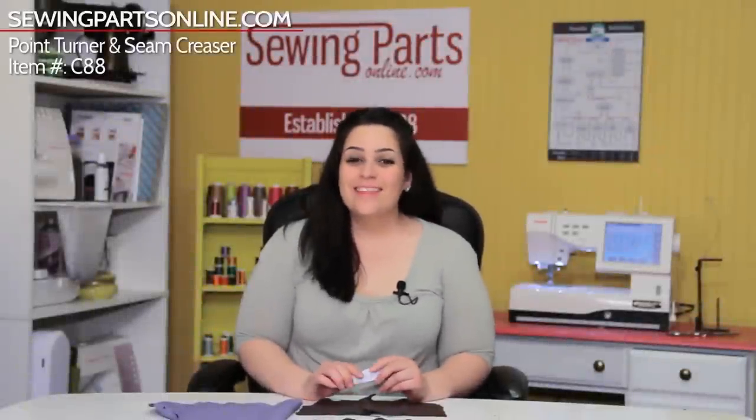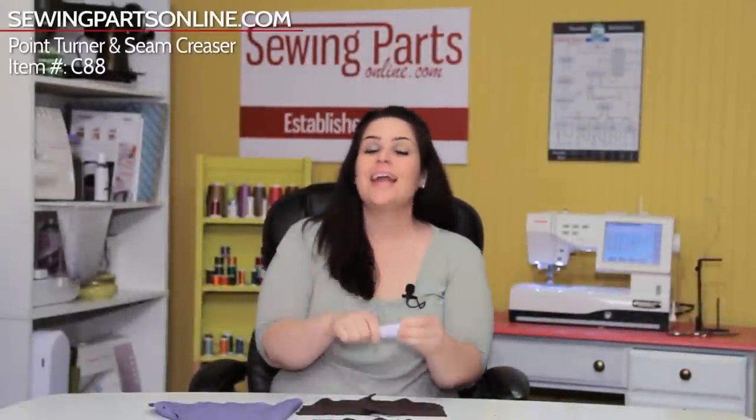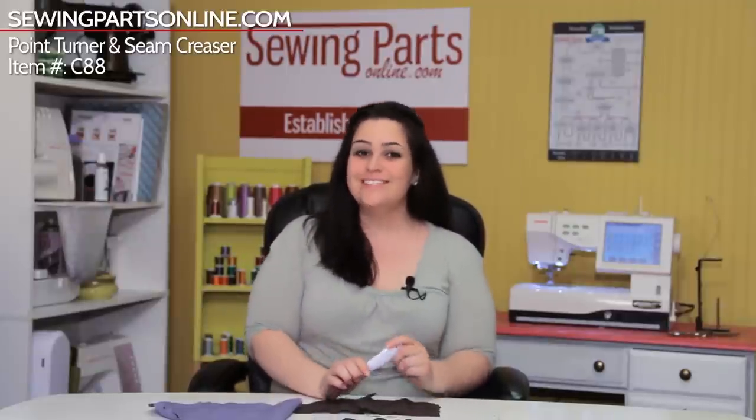Hey everyone! This is Sarah with SewingPartsOnline.com and today we're going to talk about the Point Turner. This little doodad is on Threads Magazine's list of the top five sewing tools you have to have. It's only $3.99, it is super easy to use, and it makes a big difference. So let's go ahead and jump right in.